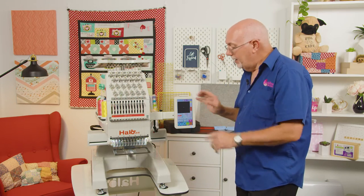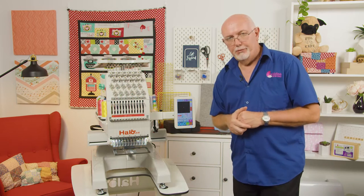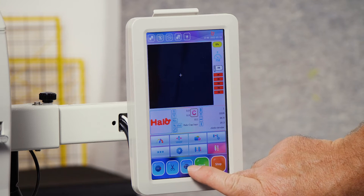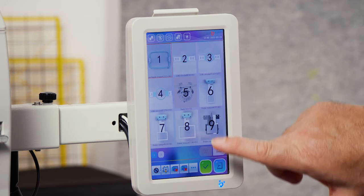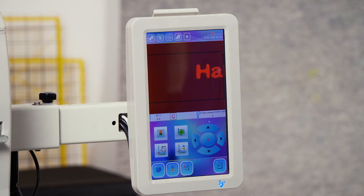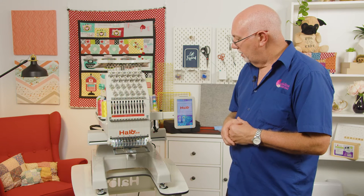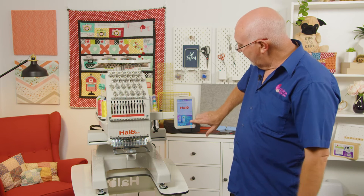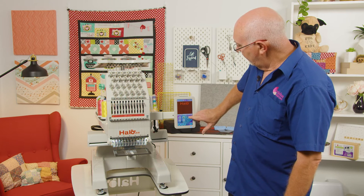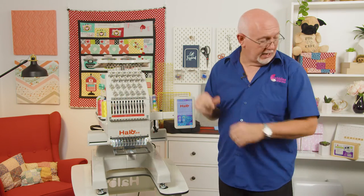We've switched the machine on and now it's a matter of selecting the appropriate frame. The frames are numbered — this is frame number eight, so you'll find that quite easy. Go to your frame options on the machine, select the frame, and choose frame number eight. The machine now knows exactly what frame you have in position and what size it's capable of stitching at. It'll center itself, and if you go out of position it won't let you go any further, so you can't run over the frame.